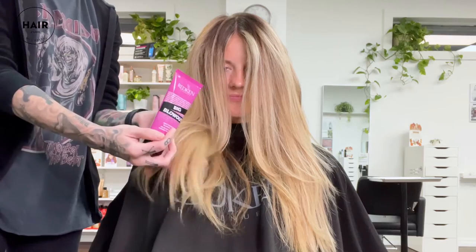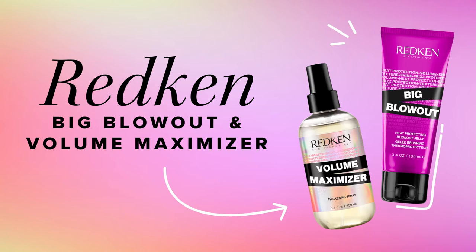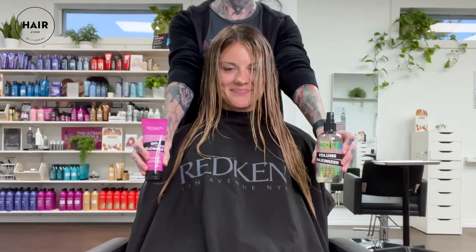Big Blowout gives you that big bouncy volume and Volume Maximizer gives you that thickening full volume. Check out the difference. Let's talk Redken volume products and the difference between my two favorites. First, let's talk Big Blowout.